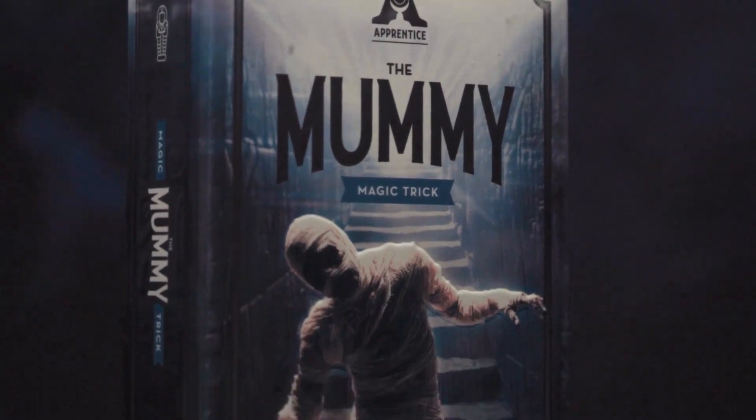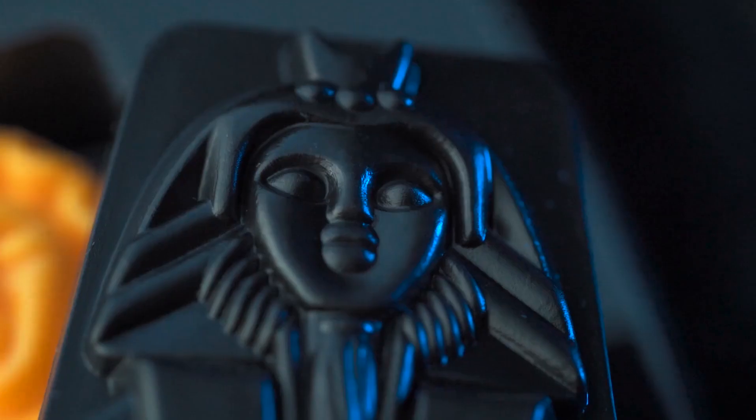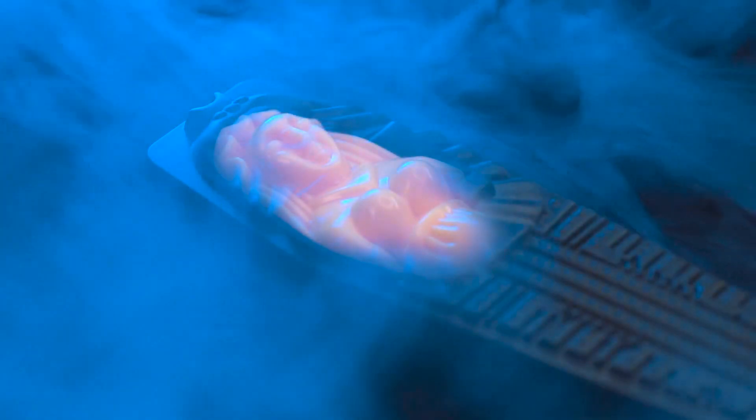Here's what happens. You show three different colored mummies in an empty sarcophagus. With your back turned, you ask a friend to secretly place one of the mummies inside the sarcophagus. When you turn back around, you instantly know the exact mummy they placed inside. Your friends will think you've read their minds or have x-ray vision.